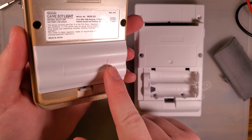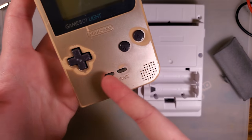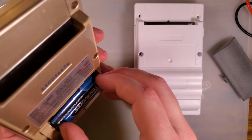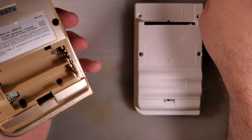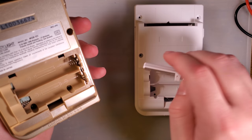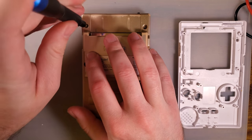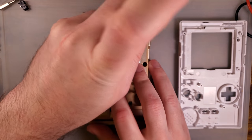The problem is the finish doesn't match — this is white, this is gold. But this Game Boy Light is in need of a repaint anyway, so just paint the battery cover with it. At least we're getting new battery covers. I don't think they'll be sold separately, so you'll probably have to buy a whole shell for that, which is kind of a bummer, but beggars can't be choosers. Let's go ahead and re-shell it and see what's up.